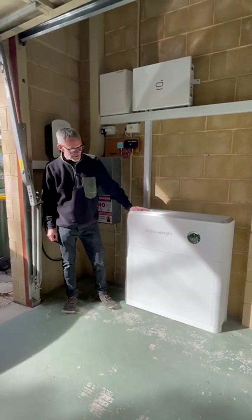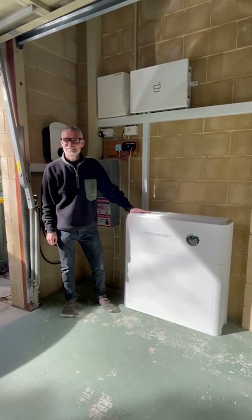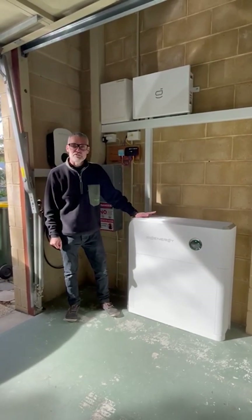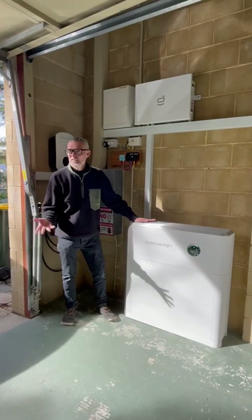Hey, it's Jason from Solar Batteries Online. We're here in Sunny Point on Stale today, often cloudy in winter. We're here with a SIG Energy retrofit to an existing five kilowatt Enphase system.